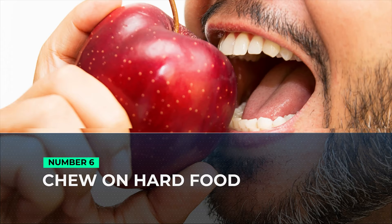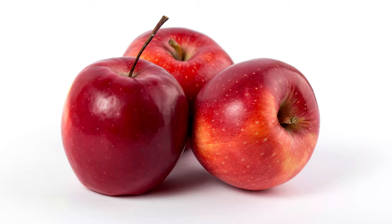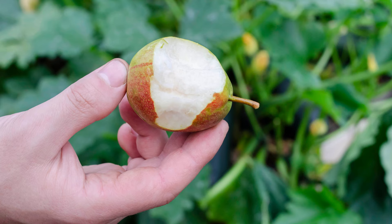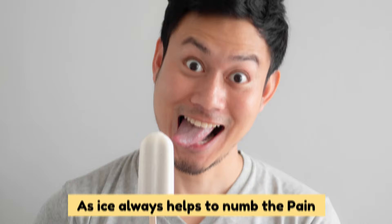6. Chew On Hard Food. If the other methods didn't work, this one surely will. Go to your kitchen, grab a plate and put all the hard foods like pears, apples, and carrots on it. Chew them one by one and see which item is the hardest to chew. This is a painless process. If excessive chewing causes more pain, then munch on an ice pop, as ice always helps to numb the pain.